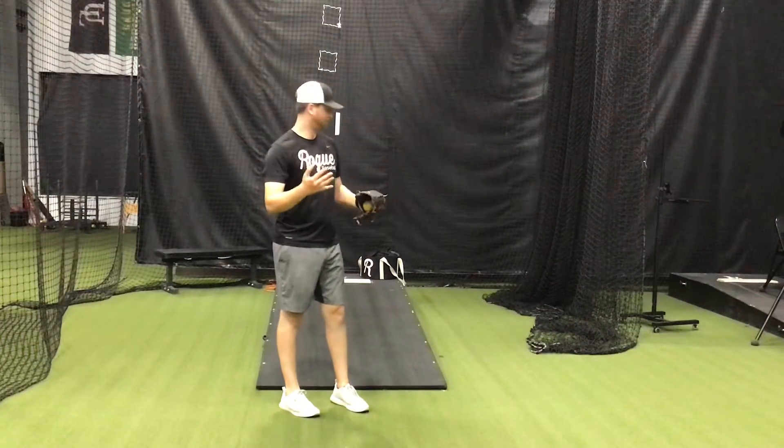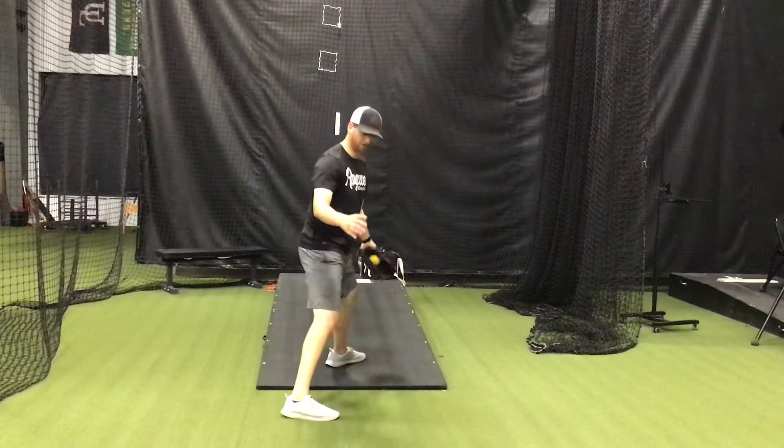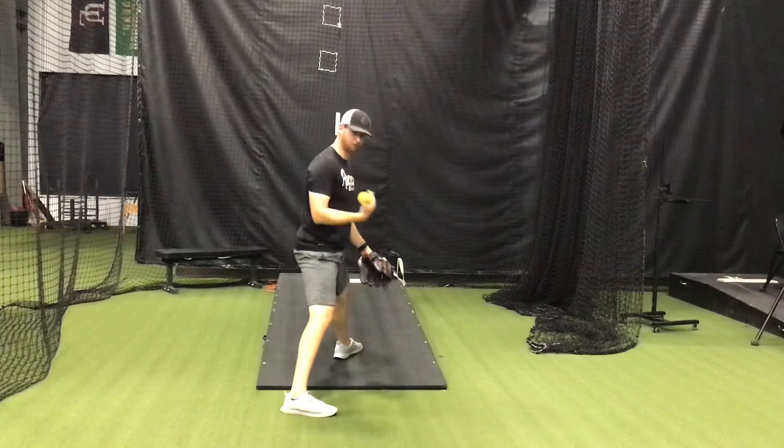Alright, here we have Janitor throwing up the mound. So again, on an incline surface, our foot should be hitting sooner than when we're on flat ground or going down the mound. It should be a natural motion on the mound — don't force your front leg to hit.